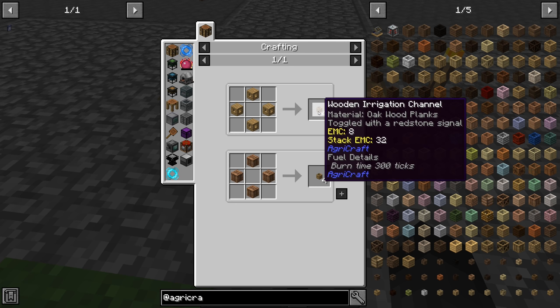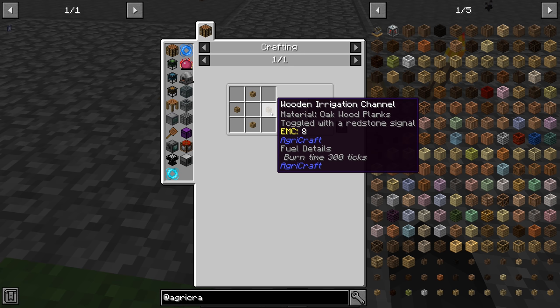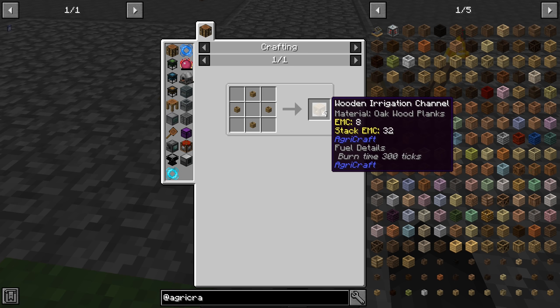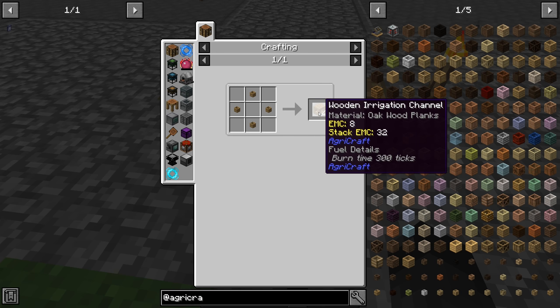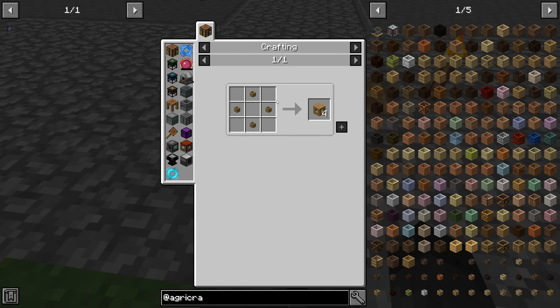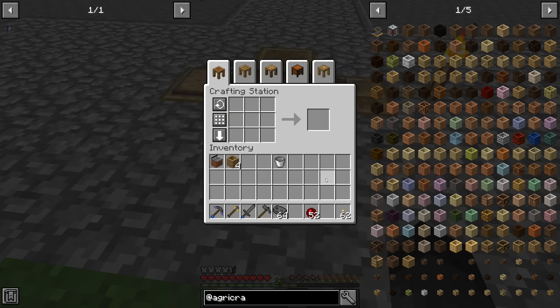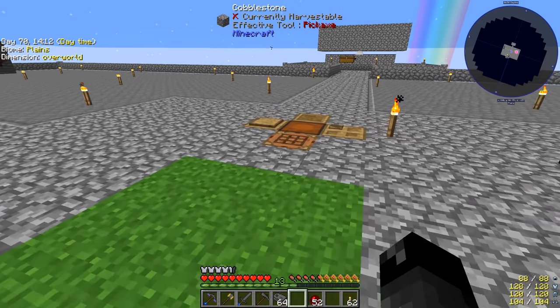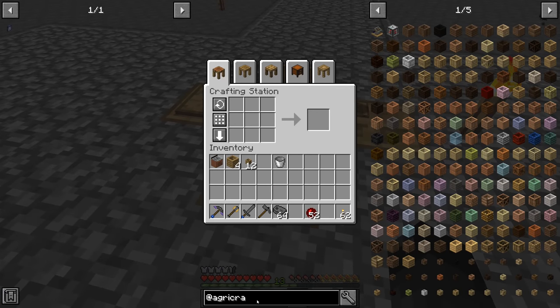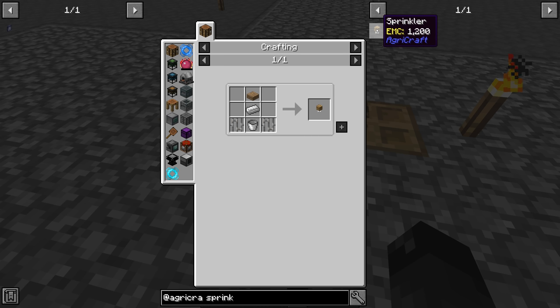There are two different types of wooden irrigation channels. The standard ones render water inside them and the other ones do not, which helps with lag. If these are causing too much lag you just craft them into the non-rendering ones. To make them we just need four planks. We have 12 so I'll convert all of them. Then we need sprinklers — these attach to the bottom of the wooden irrigation channels.